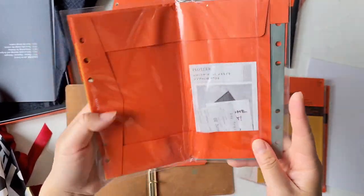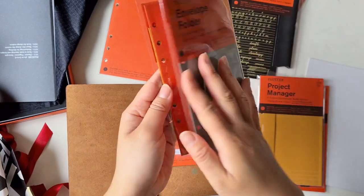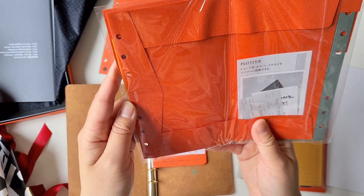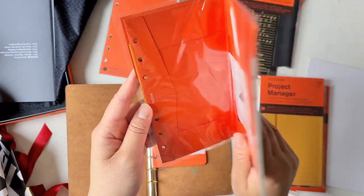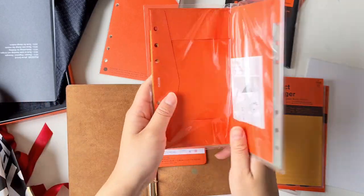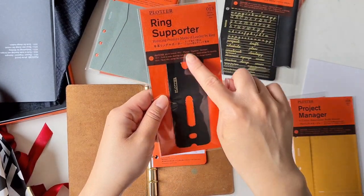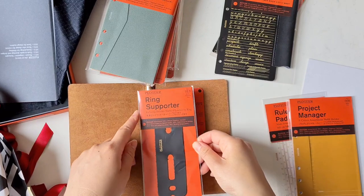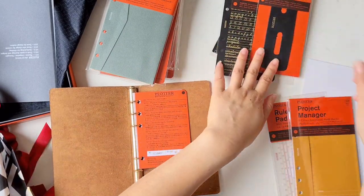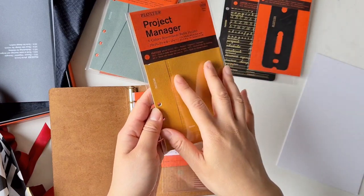The envelope folder opens up so you can keep little receipts, trinkets, or tickets inside and fold it back up. It's like a craft paper envelope inside your book. And there's also the ring supporter, which goes behind the ring — I'll open that in a second to set up the folder. There's also the project manager, which lets you slip paper and drawing pages inside and use it as a project folder to section out your book.